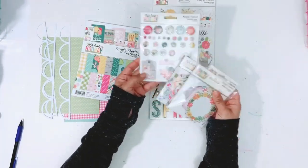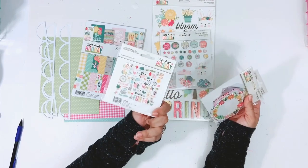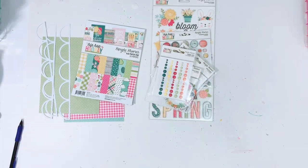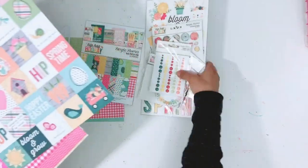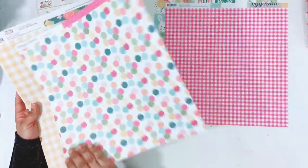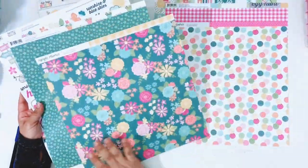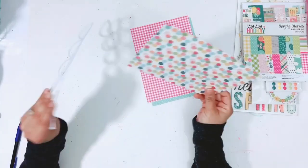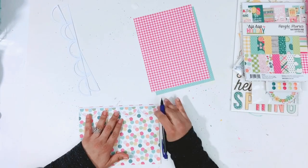I'm using Simple Stories Hip Hop Hooray and I don't use all of the products — I don't think I end up using the chipboard but everything else I do use. Also a cut file from Cut2You and I will leave that link down below. I just cut it out on some white textured cardstock.